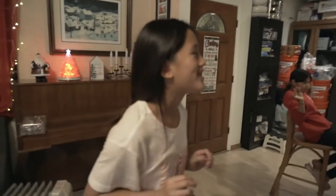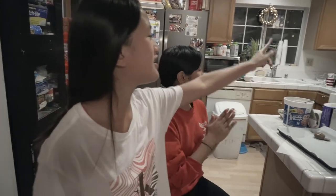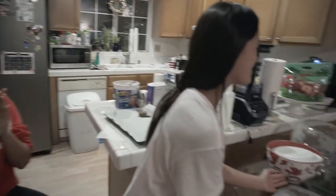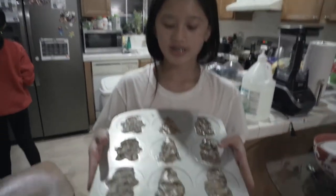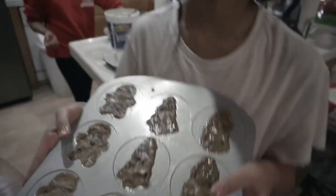Hey guys, it's the Lopez sisters and this is part three. The oven is preheated already — you can hear the beep. Make sure you have adult supervision when using the oven.